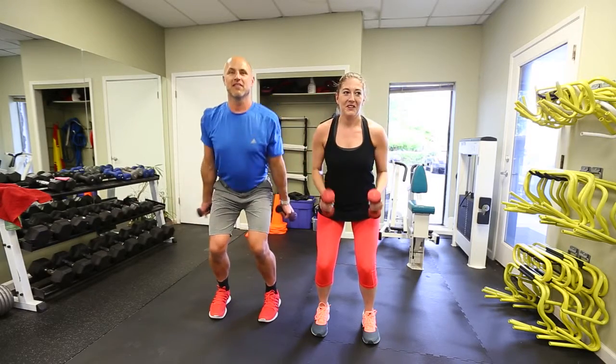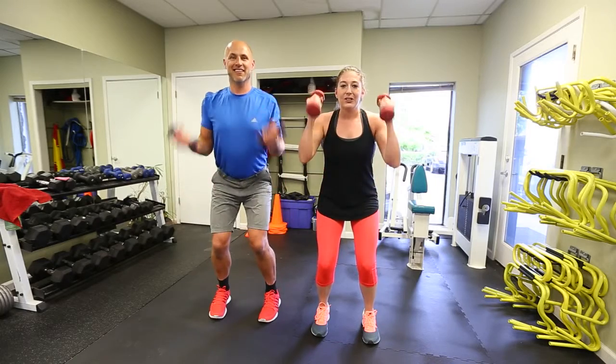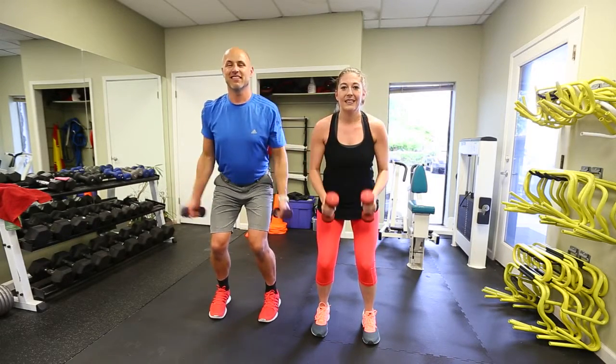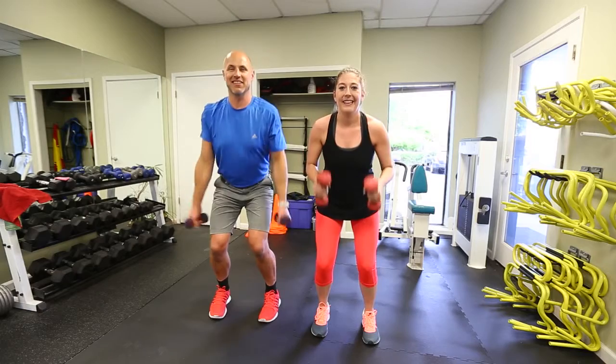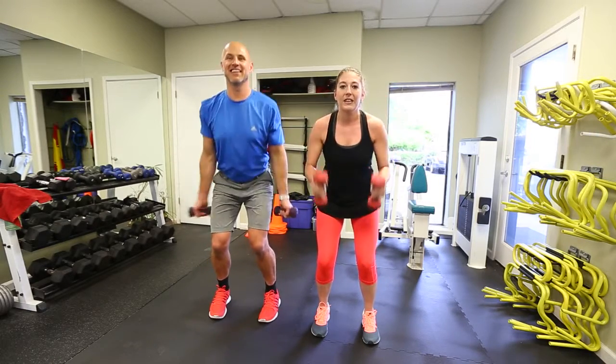We're working the front of your arms, shoulders, and of course the legs are in fuego — they are burning. I think my legs are starting to shake. Keep going, guys. Go home, have a nice salad, some salmon tonight, some water — repair those muscles. Drink water through this whole exercise.